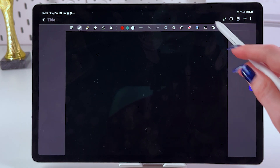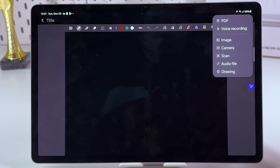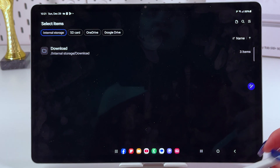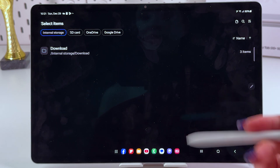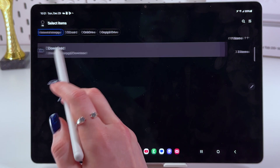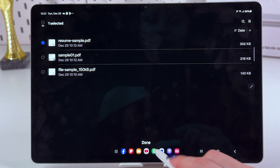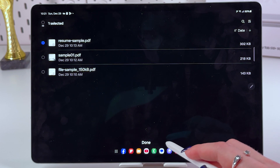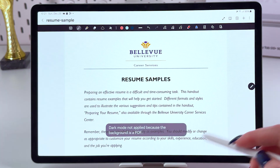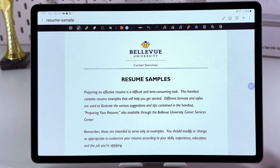Take a look at this upper panel — here you should see those icons. You would need to tap on the plus and select PDF. Now you should select the folder in which you store your PDF files. Mine will be Download, and here I want to select this sample. Just tap the Done button on the bottom of the screen. And now you can see this PDF file right in your Notes app.